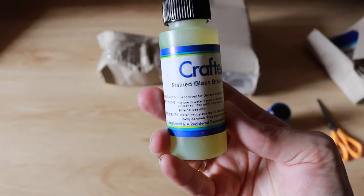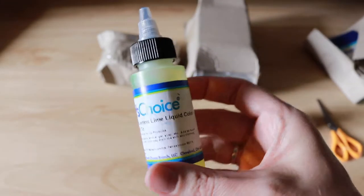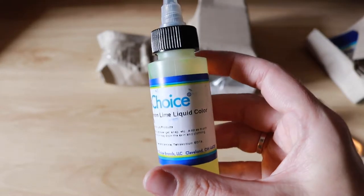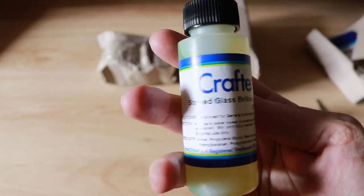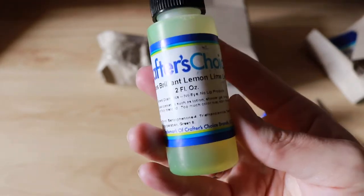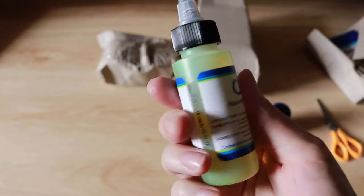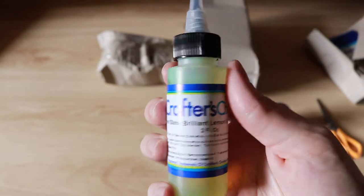I haven't used any Crafters Choice colors before, so this is quite different from what I'm used to seeing, but it's such a big bottle compared to what you get from Aussie Soap Supplies — they're 15ml bottles is what I would normally get. So, stained glass brilliant lemon lime liquid color. I think this is best for melt and pour, and that's a color I don't really have nailed at the moment, so this will be exciting to try out.